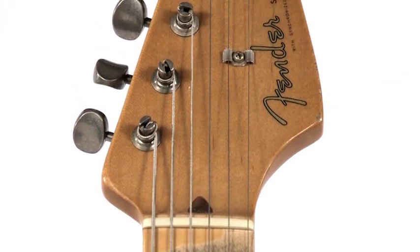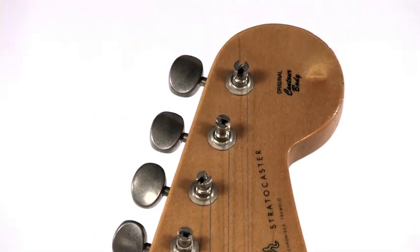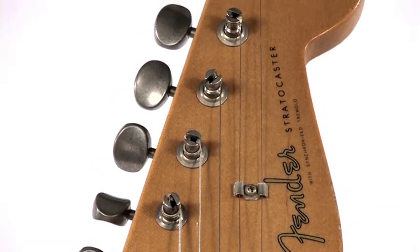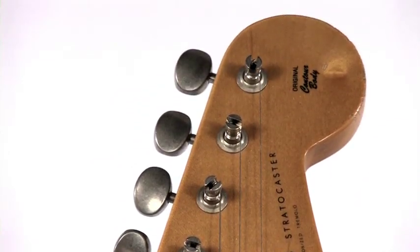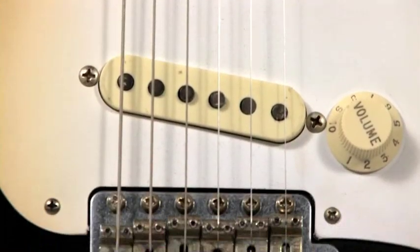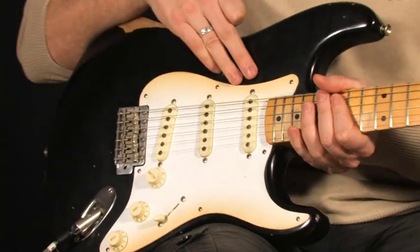Au niveau de la tête, c'est le classique des Strat, il n'y a pas de souci. On a des mécaniques vintage aussi. On va détailler les micros : on a donc trois micros simple bobinage, qui sont des Tex-Mex.